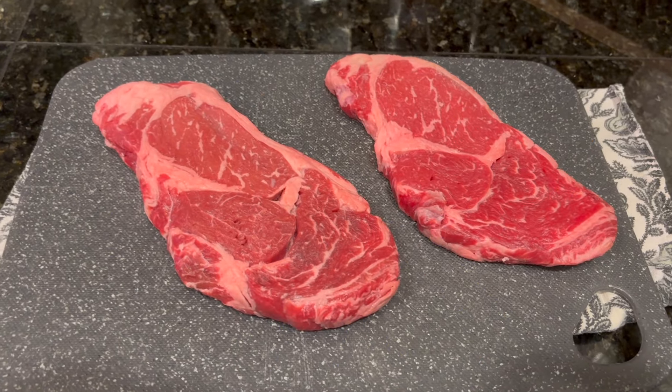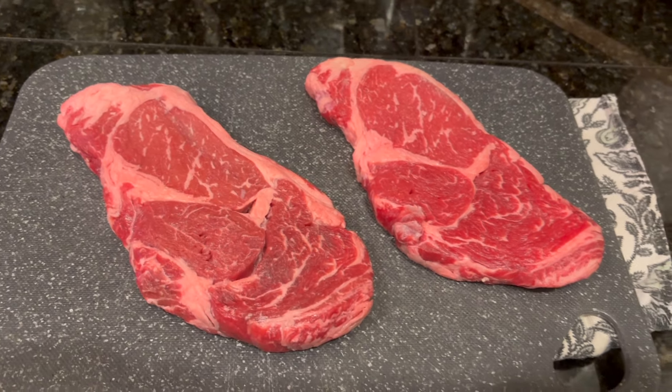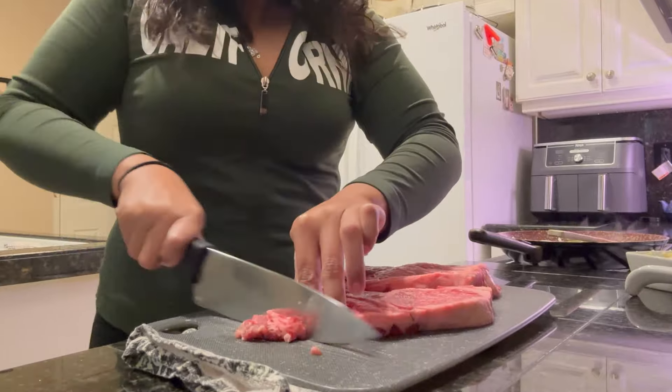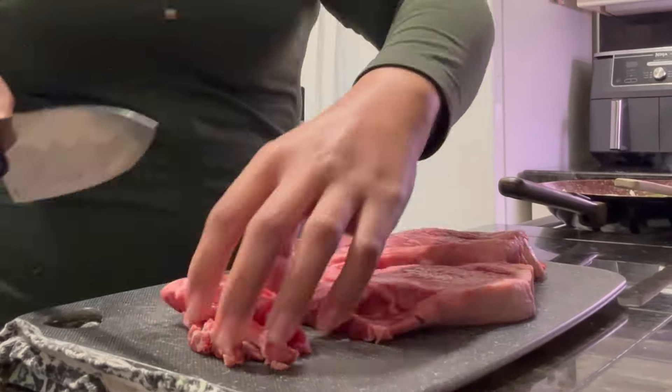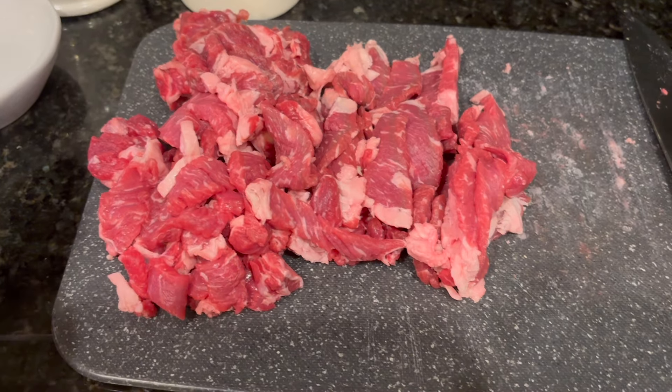So now we have two ribeye steaks. We're going to go ahead and slice that really thin to get that ready to go in our pan. We got our ribeye steak nice and thin, how we want.